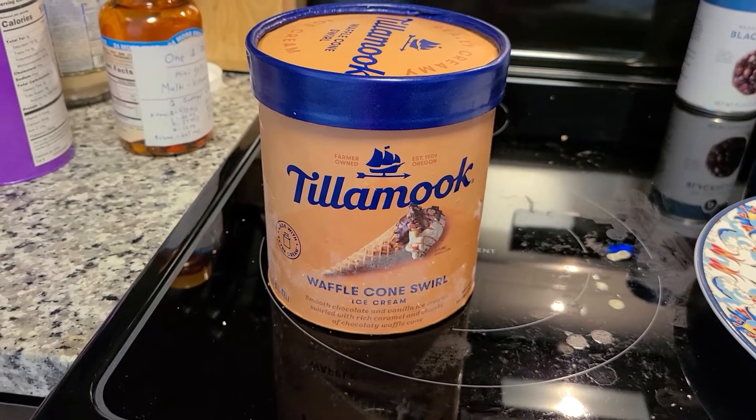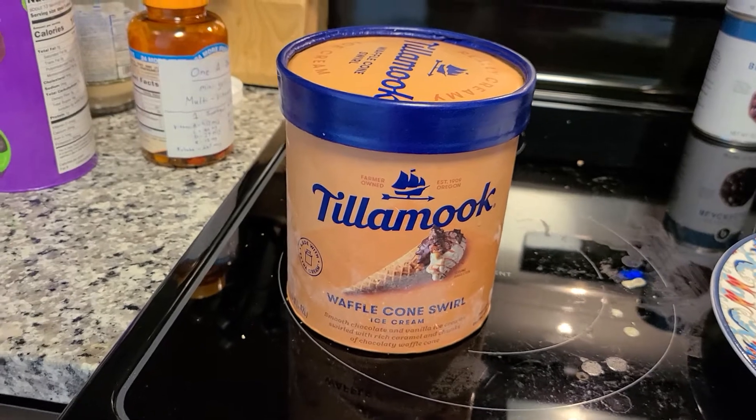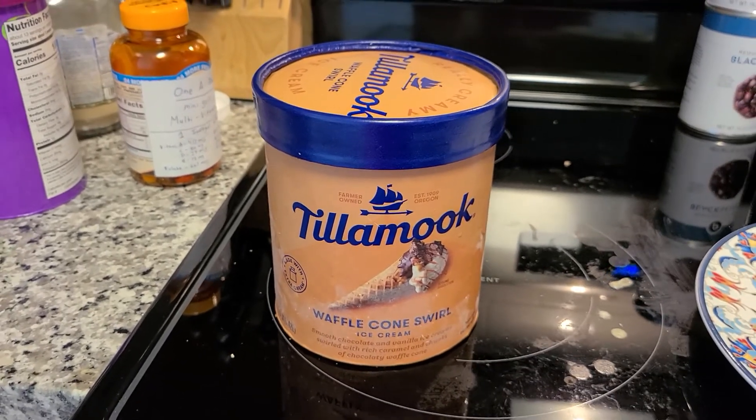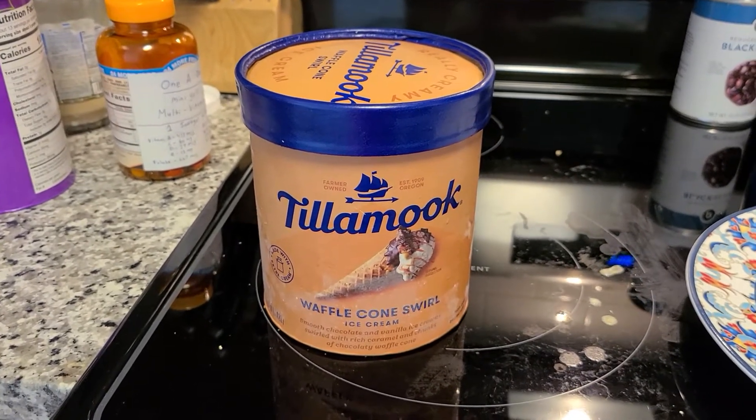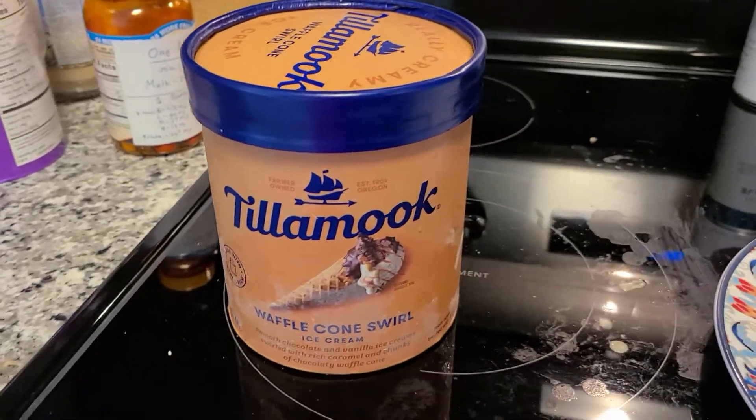Hi everyone, this is a review of the Tila Mok ice cream. I'm going to go over basically the ice cream ingredients, how it tastes, and my thoughts on it. So let's jump right into it.